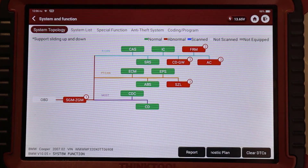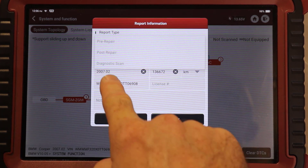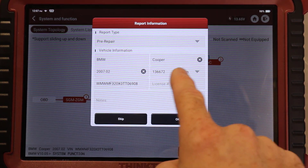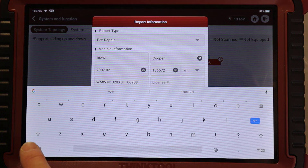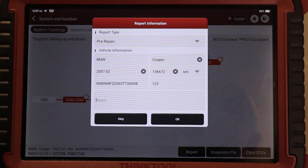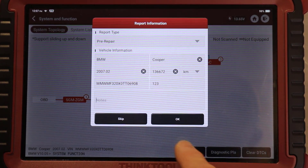If we want to print out a diagnostic report to show a customer, we hit report here. We can then put the repair information on - so whether it's just a diagnostic scan post-repair or pre-repair. We'll go for pre-repair because we'll pretend we're giving some advice to a customer. It's already pulled out the vehicle information which is great. We can put in the registration number there if we want and we can also add any notes - for example if you replaced something or reset something - notes for you or for the customer.